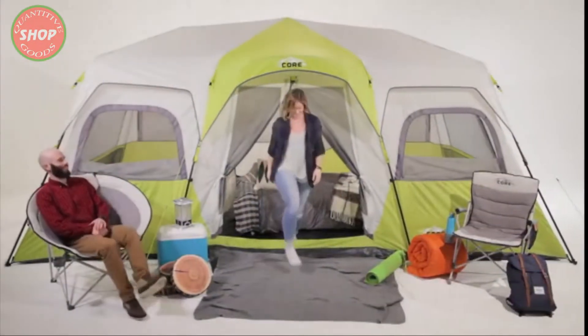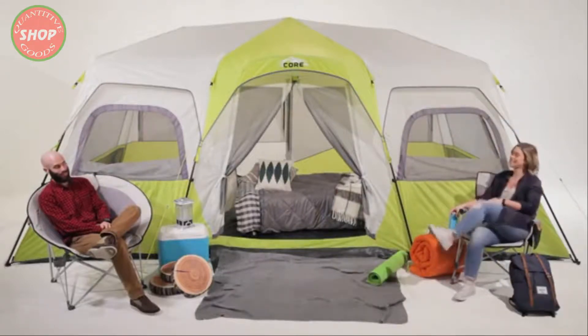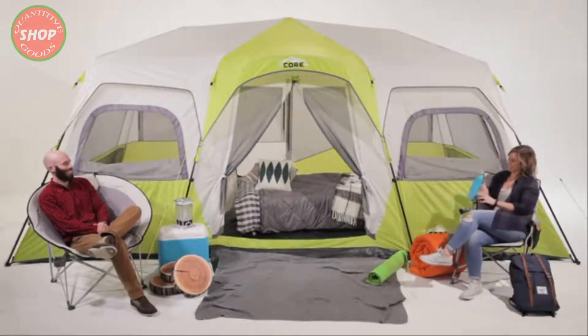Here at CORE we make camping more comfortable and less complicated. That's why we designed our super spacious, easy to set up 12 person cabin tent.